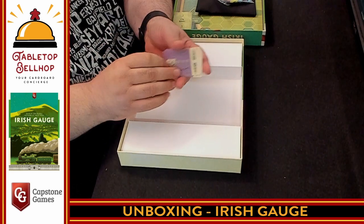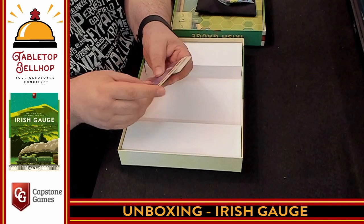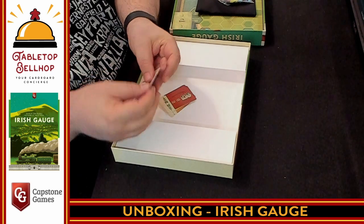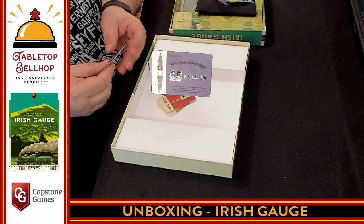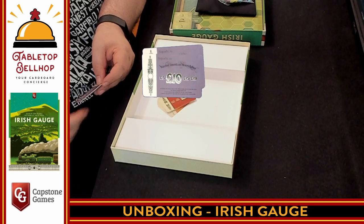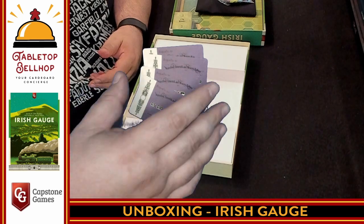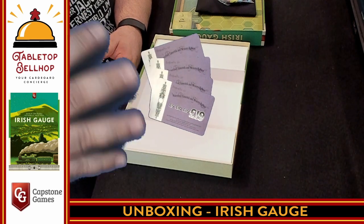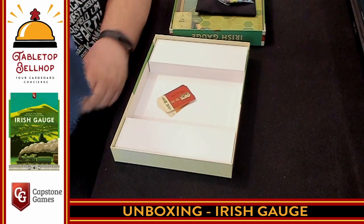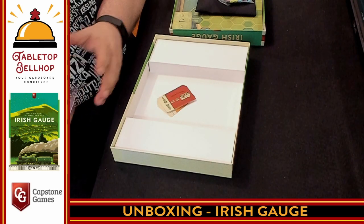The last component we have are the shares — stock shares for each of the different companies in the game. These go up in value. The Purple Company has a $5 stock as the first price; if you're doing an auction for stocks you start at $5. Then the second stock starts at $10, then $15 and $19. This is a pretty standard escalating price structure that 18xx players will recognize, and there are only four stocks for this company total. Depending on the number of players, not every player is going to have stocks in every company.